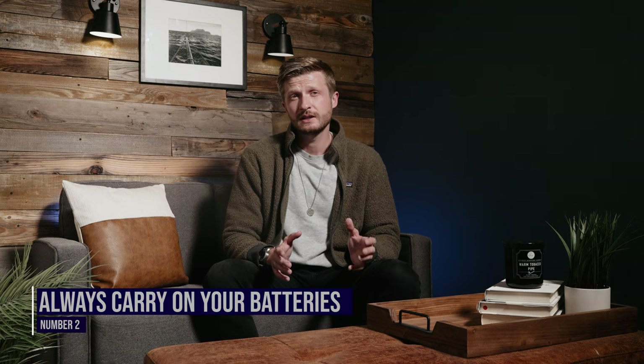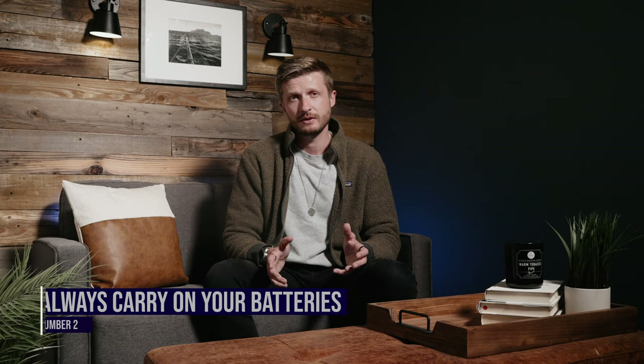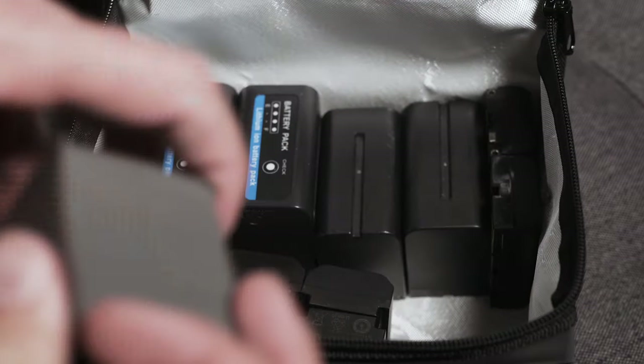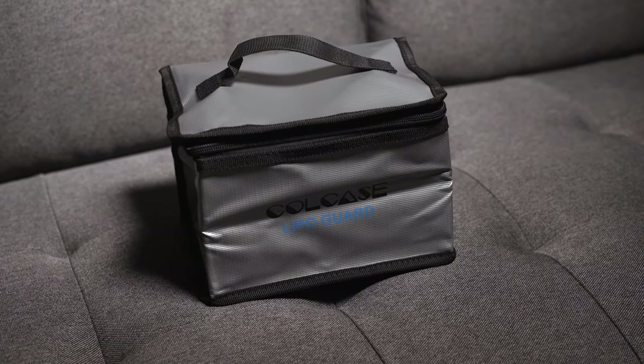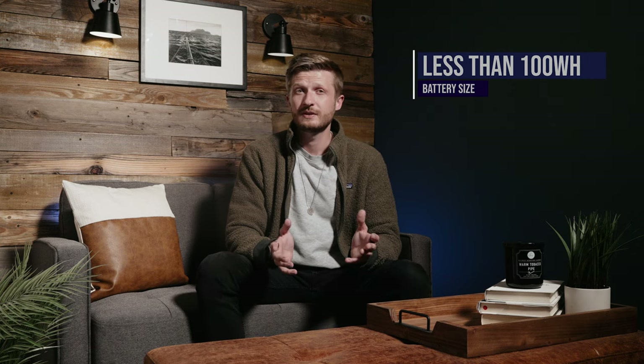Second, it's important to remember that different airlines have varying rules in regards to what size and how many batteries you can bring with you. In general, almost any airline I've ever flown will not allow you to put any sort of battery into a checked bag unless it's plugged into the unit that it's operating. Airlines are primarily worried about fire hazards when it comes to batteries, especially lithium-ion batteries. Most airlines allow any number of batteries that are less than 100 watt hours to be carried on with you — that's a really big battery, so most of the time you're going to be fine.